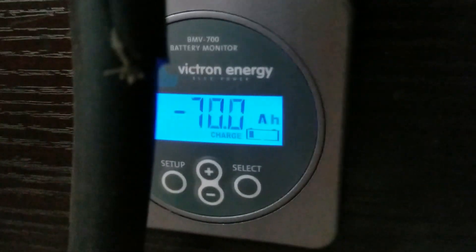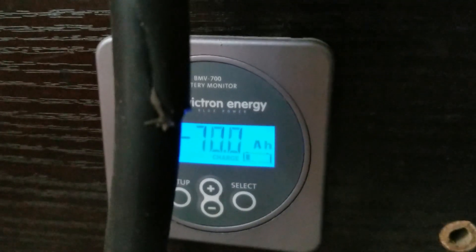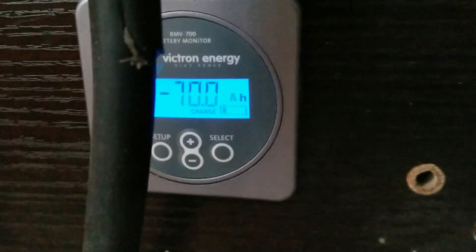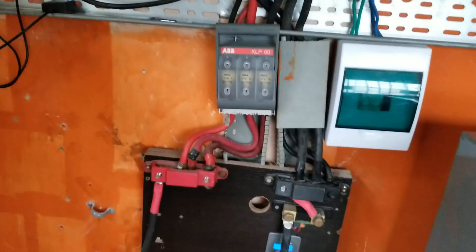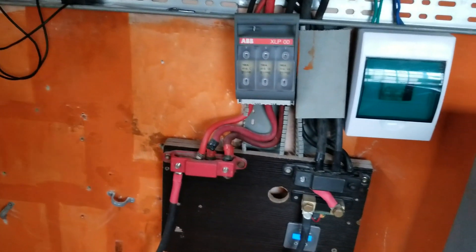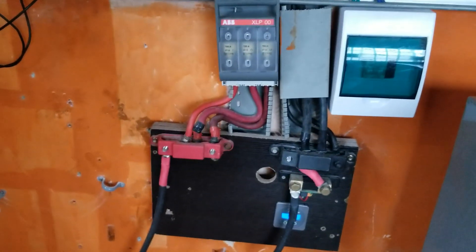One thing I need help on is my BMV never resets to zero. My batteries will charge and come back, but the lowest I've seen is minus 12. Even though all the voltage parameters I set on it have been met. So if you know what I can do to correct that — where once the battery is fully charged, my battery monitor resets to zero — please post it below so that I can correct it and get accurate readings.